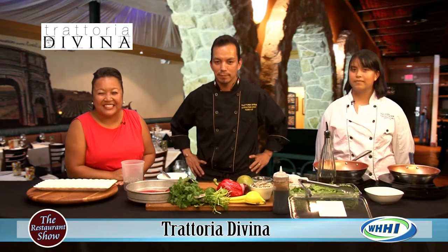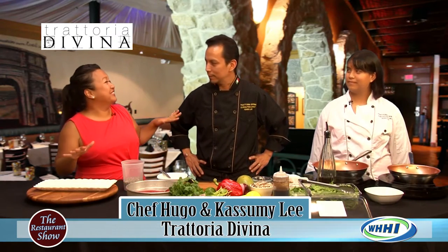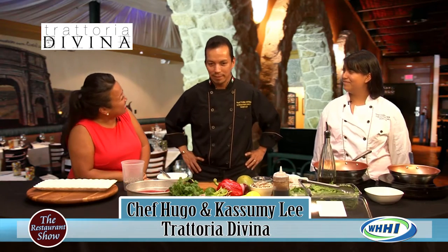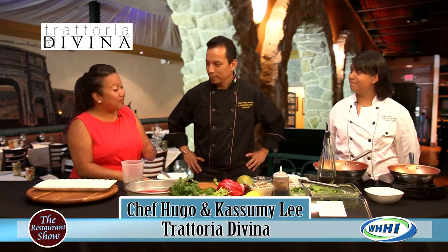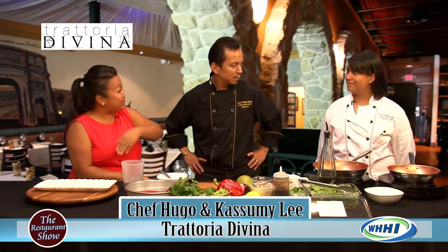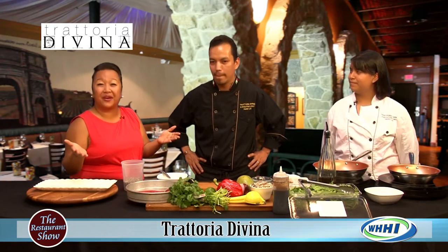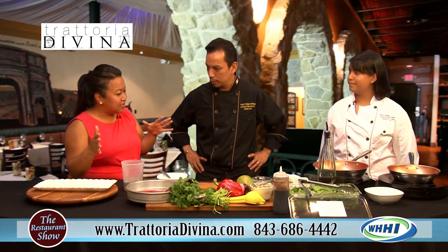Hey everyone, welcome to The Restaurant Show. We're going to make it a family show today, aren't we, Chef? Of course. We have your beautiful daughter here, Kasumi. Nice to meet you. We're glad to have you on. It looks like you're going to be the sous chef today, is that right? Awesome. Chef here is from Trattoria, and you've been such a great guy on the show, giving us all kinds of tips.